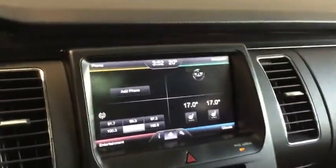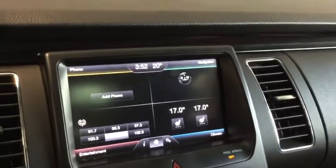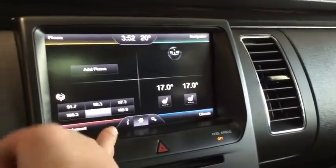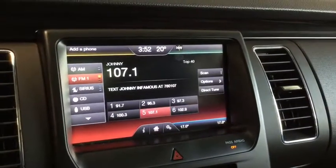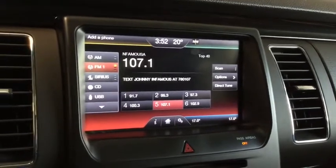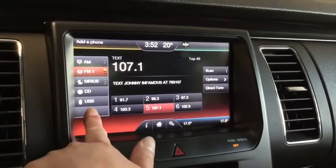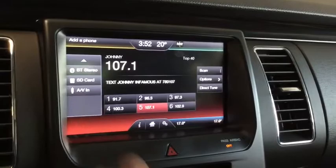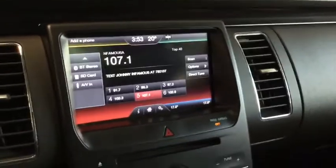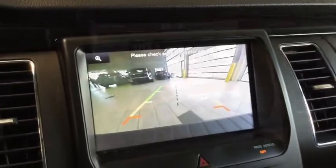On the side here you have your LCD screen which is a touch screen. You can set your Bluetooth and your entertainment. You have your AM FM radio as well as your Sirius XM radio. You also have your Bluetooth audio, your USB auxiliary input and your CD player so you can bring your music wherever you go. Shifting into reverse, you can see that your backup camera also pops up on this screen.